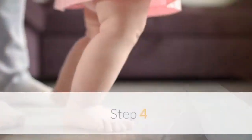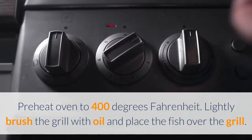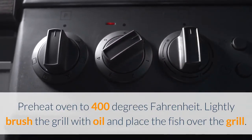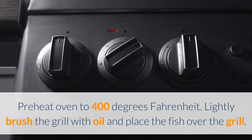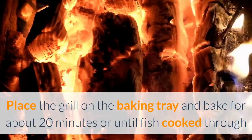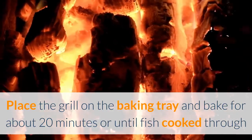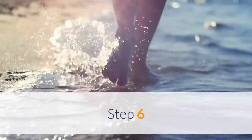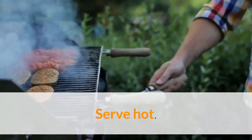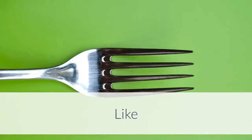Step 4: Preheat oven to 400 degrees Fahrenheit. Lightly brush the grill with oil and place the fish over the grill. Step 5: Place the grill on the baking tray and bake for about 20 minutes or until the fish is cooked through. Step 6: Serve hot. Subscribe, like, and comment.